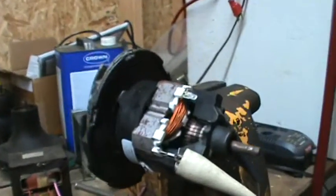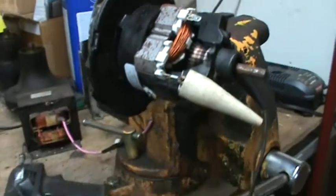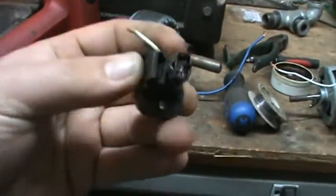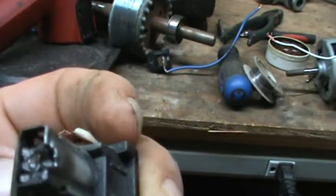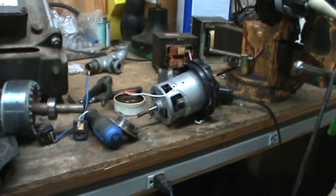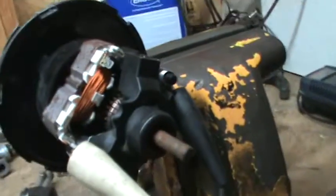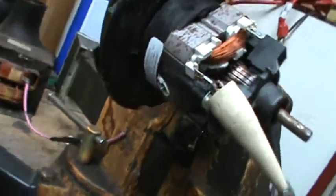Alright, next victim. This motor is decidedly cheaper than the one that came out of the Hoover. The other one was a Hoover floor cleaner with the water and whatnot. I said I was going to try to get it running again — didn't happen. Brushes are just gone. But that motor was actually built surprisingly well compared to this. Plastic brush housings — the usual. I've heard it called before: cheese grade Chinese motor.